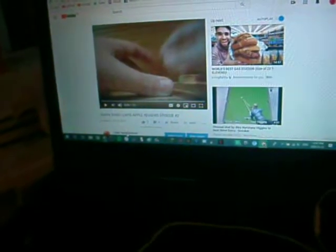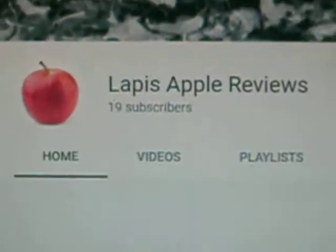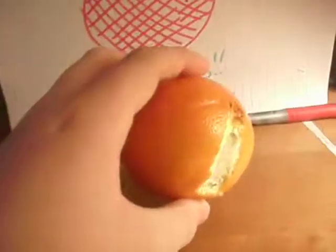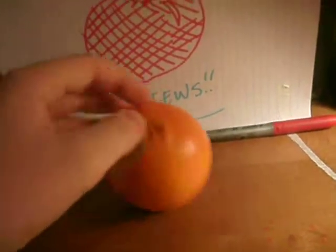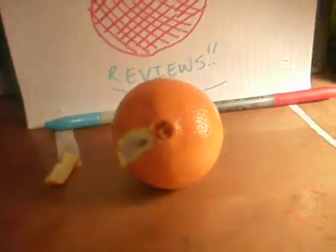Hopefully I'll be making some new videos soon, because it has been a while. And thank you, almost at 20 subscribers — I might do a 20 subscriber special when we finally reach it. I hope you guys enjoyed this Apple Review of an orange. It was pretty good. Thanks, guys. Goodbye, I'll see you in the next video.